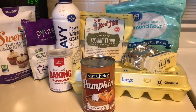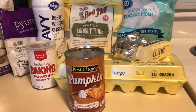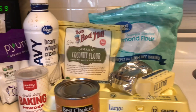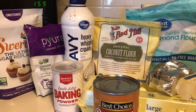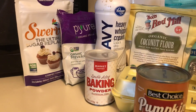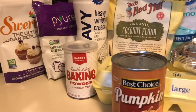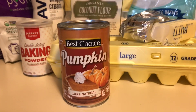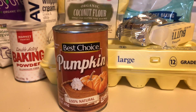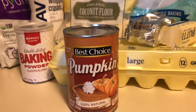This recipe is going to be for a 90-second keto pumpkin bread. For our recipe we're going to need eggs, butter, cream cheese, almond flour, coconut flour, heavy whipping cream, a granulated sugar replacement (I'm using stevia), and a powdered sugar replacement (I'm using Swerve confectioners sugar). You're also going to need baking powder, as well as the star of our recipe: pumpkin. Make sure you have 100% natural pumpkin and not the pumpkin pie filling, because that will have a lot of sugar and carbs in it. We're just going to be using the pure pumpkin in a can.